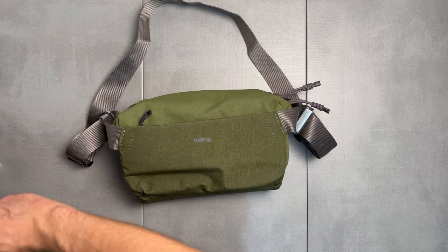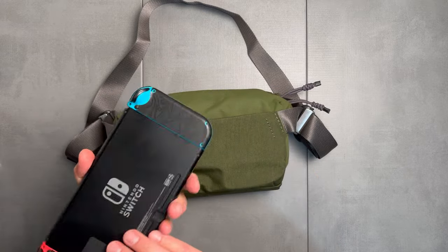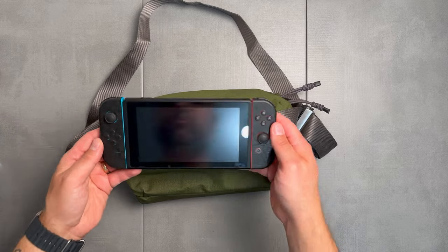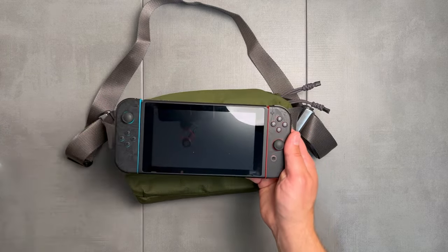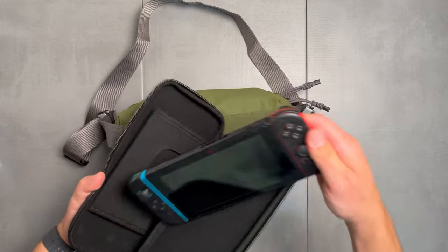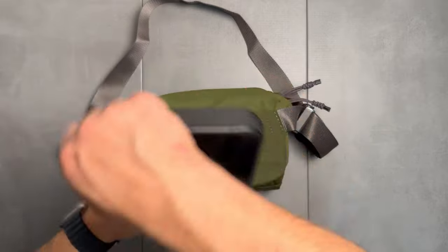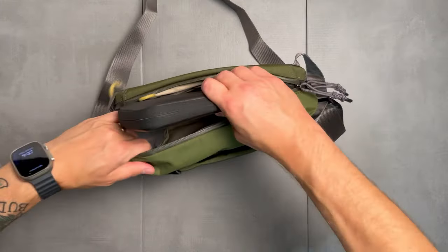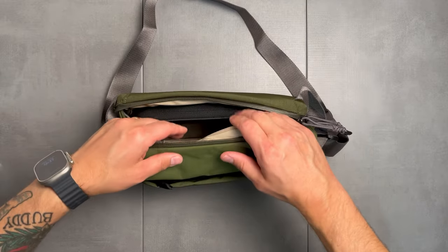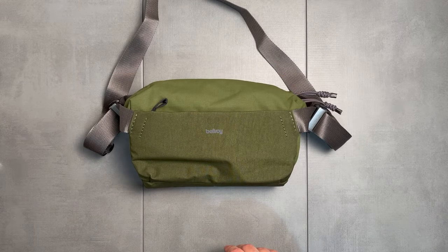First and foremost, we've got a 10-hour flight ahead of us, so I'm going to bring the Nintendo Switch. I've got Legend of Zelda: Tears of the Kingdom in here — I'm only about 40 hours into the game so there's still so much more to play. It's a great thing to keep you busy on a long flight. I've got the protective case — the actual Tears of the Kingdom special edition case — and I'm going to slide this in the bag as one kit. It fits pretty well right toward the back of the bag, giving it a bit of structure.